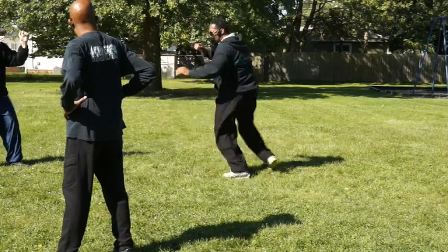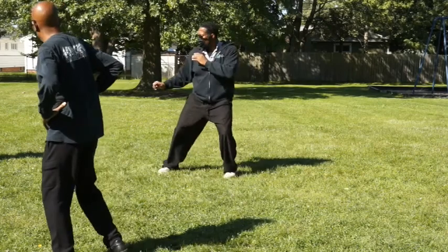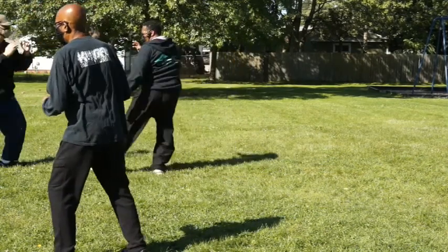So when we shift back — forward. Forward. Good.